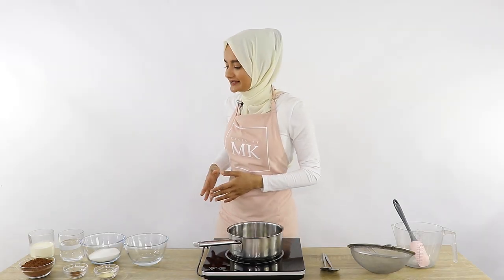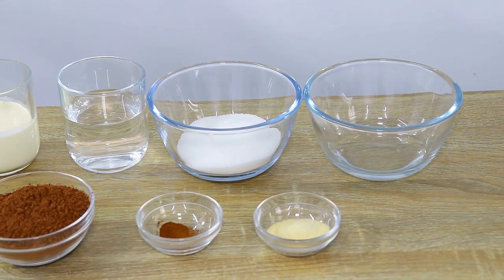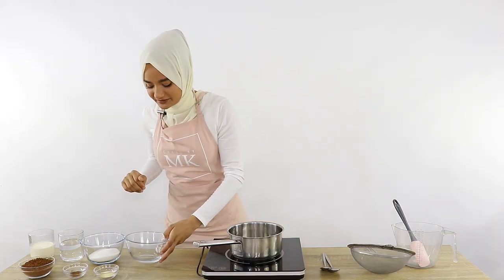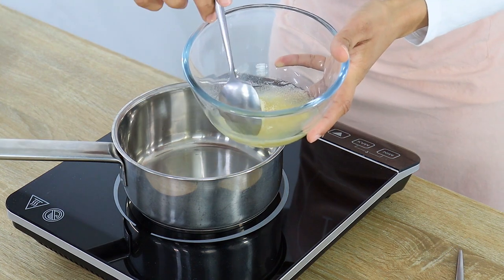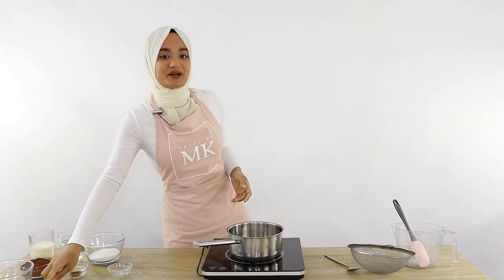For our chocolate mirror glaze today, what we need is some heavy cream, some cocoa powder, water, coffee powder, some white granulated sugar, some gelatin powder, and then some water to bloom our gelatin. The first thing I'm going to do is start off by blooming my gelatin and then put that aside. I've just got some water here — the full quantities will be in the PDF attached to this video — and I'm going to add in my gelatin powder and give that a little mix.